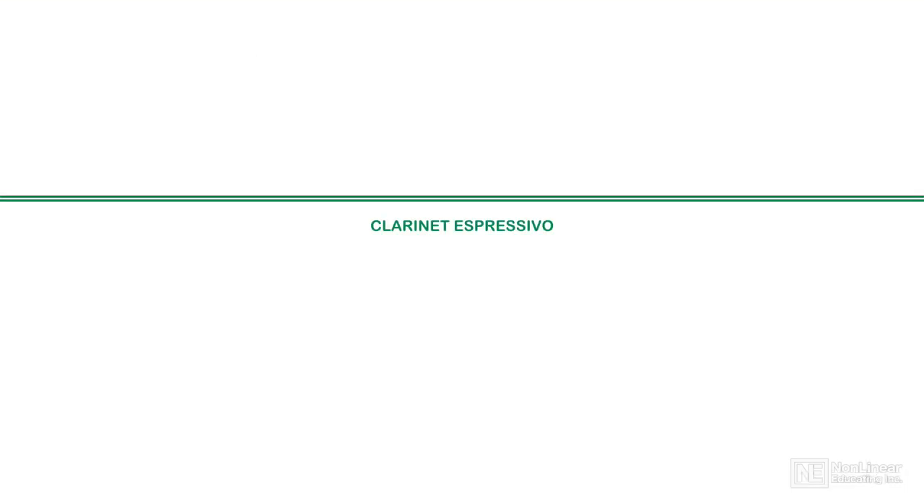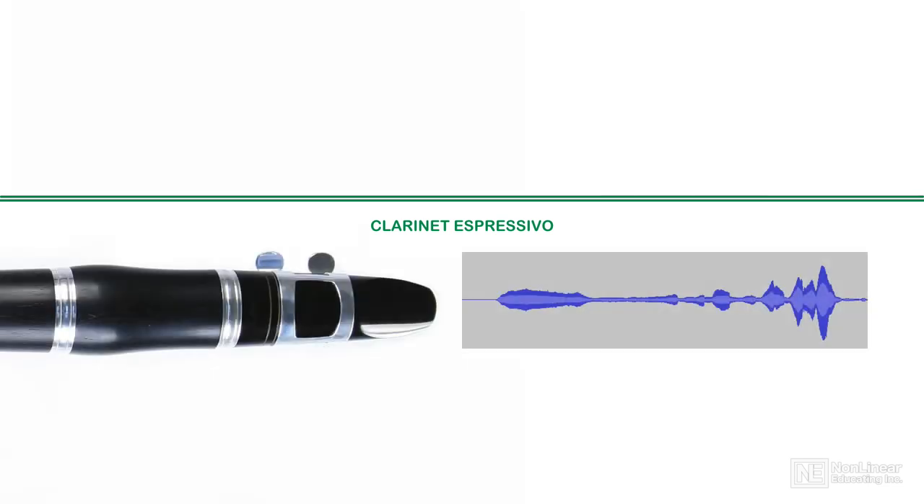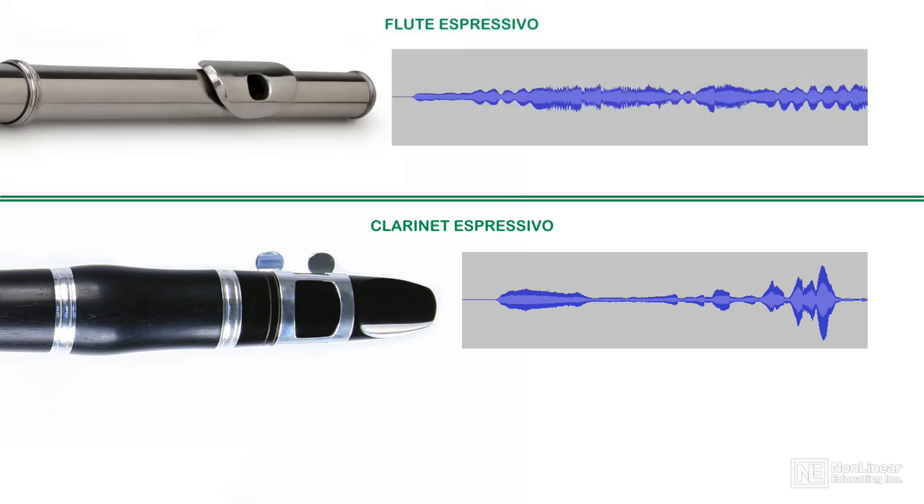In Orchestration 102, the wind section course, I pointed out that clarinets didn't use vibrato in their normal approach to playing concert music. This is also an essential part of the clarinet character that takes a while for student composers to grasp. We normally associate expressiveness in string instruments — not to mention flutes, oboes, and bassoons — with an increase in vibrato as part of the exaggeration of dynamic elements.